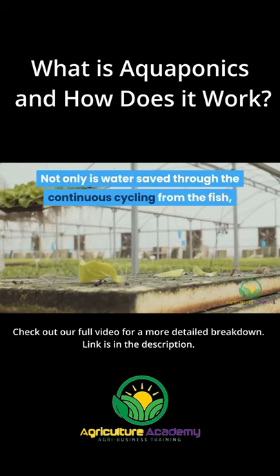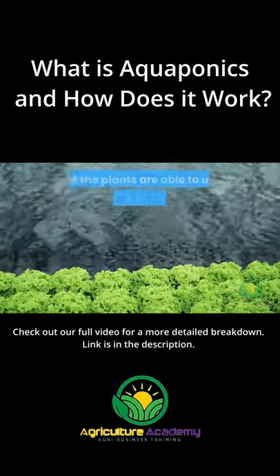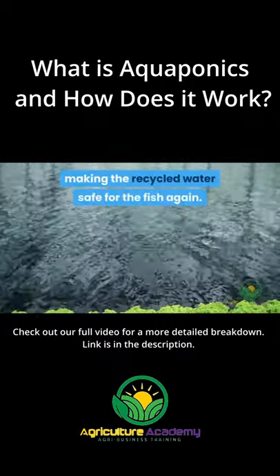Not only is water saved through the continuous cycling from the fish, to the plants, and back to the fish again, but the plants are able to use up the toxic nutrients making the recycled water safe for the fish again.